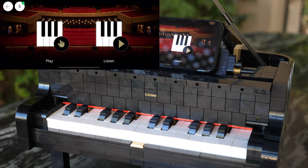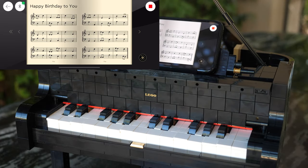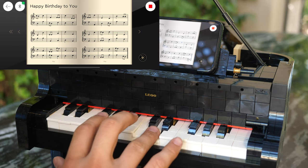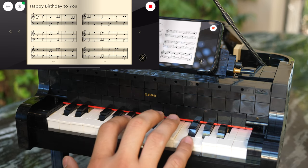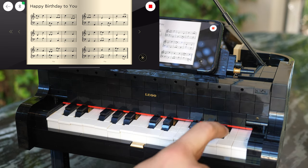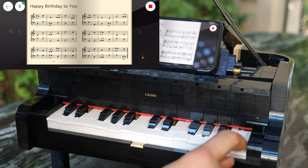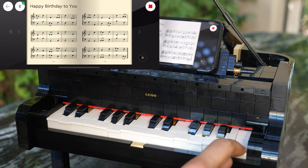Now let's look at how you can actually play the piano. I've chosen Happy Birthday to You, and let's play it. You will notice that the way I'm playing doesn't actually sync up with any of the notes in the piano. That is simply because the piano itself does not detect which key you are pressing. Theoretically, you could press just one key over and over again, and the song will keep playing. I will show you exactly why that is the case, and exactly how the mechanism works inside the piano.